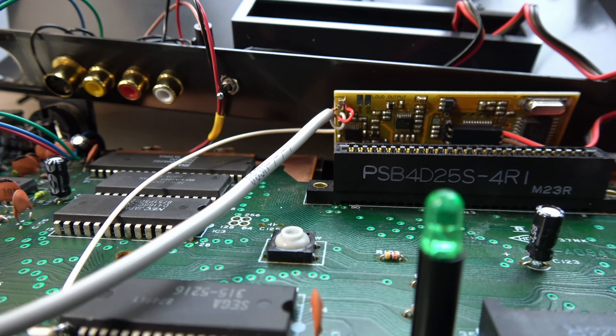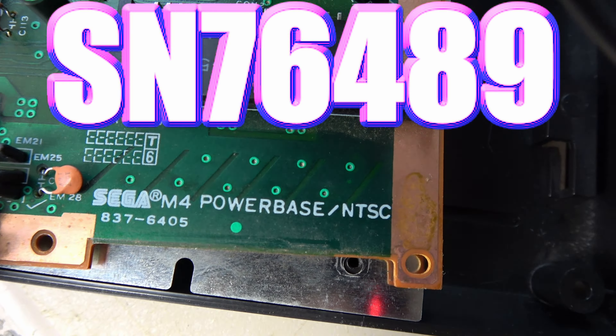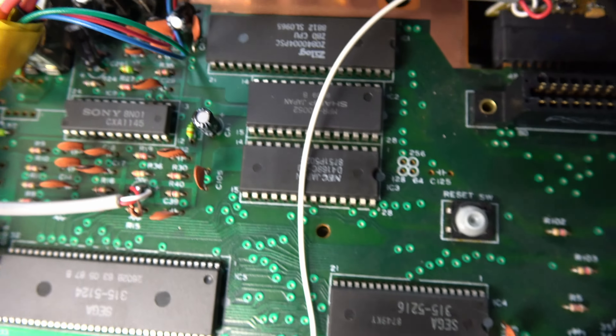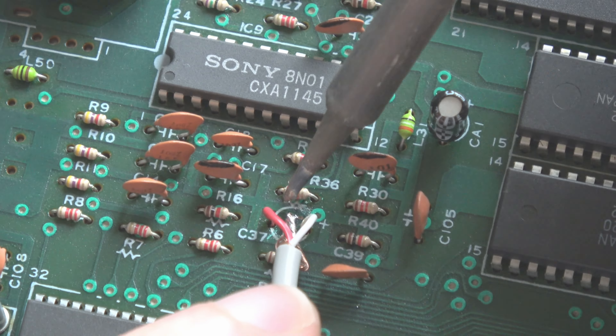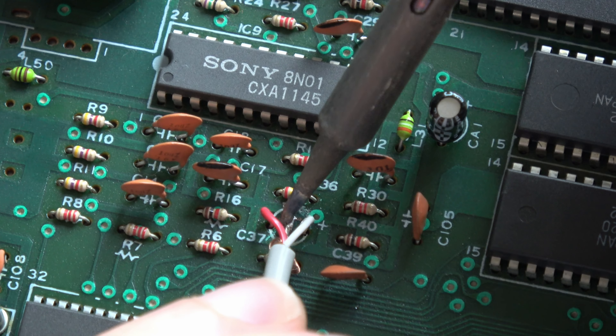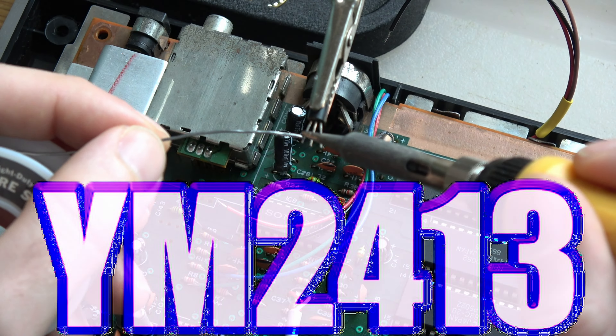The PSG sound used the SN76489 chip. This chip had three channels and then one noise channel, and it's very simple. The three channels are square wave channels — that's a sine wave added up multiple times to equal a square wave. You can only have three square waves at once, and the more complicated the chip, the more square waves you have, which equals better sound.